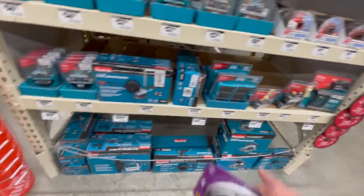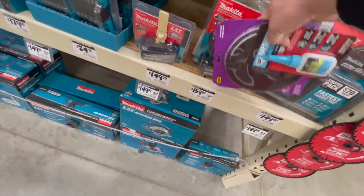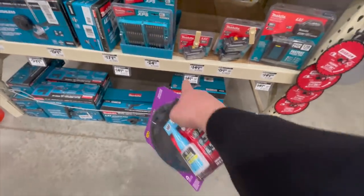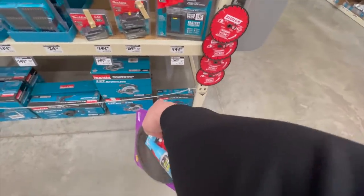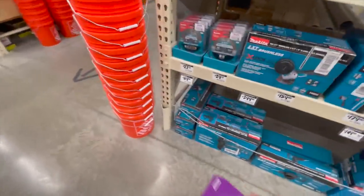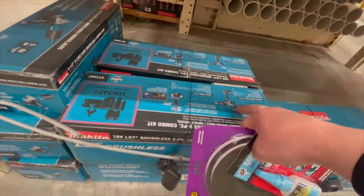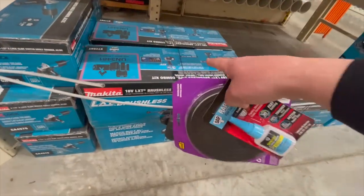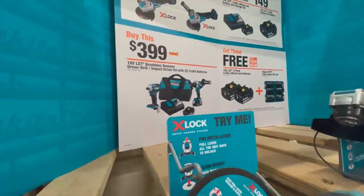$150 for the 5 amp hour battery, or $160 for the two-pack 5 amp hour — I'd go with the two-pack. $159 for their circular saw. $150 for their jigsaw. They still have the STEEL deal going on — this is the new XPH14 hammer drill versus impact driver combo, and you do get two 4 amp hour batteries with a drill bit set. I already did a video on that.